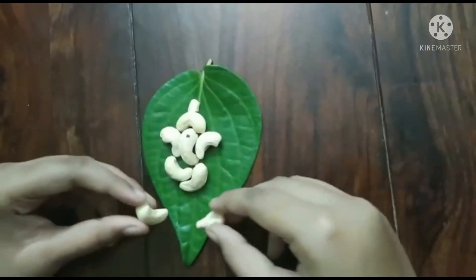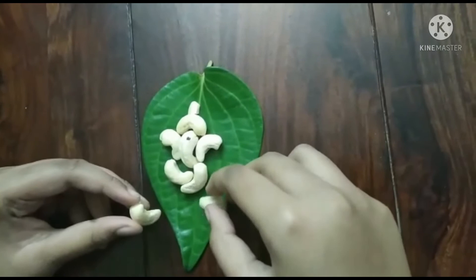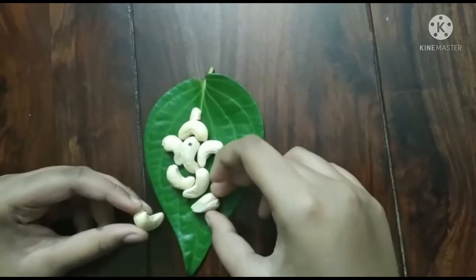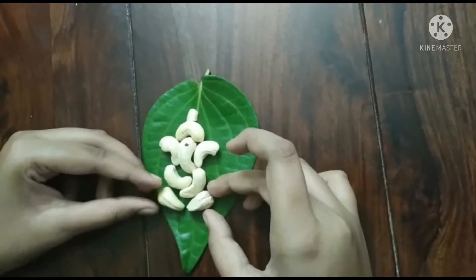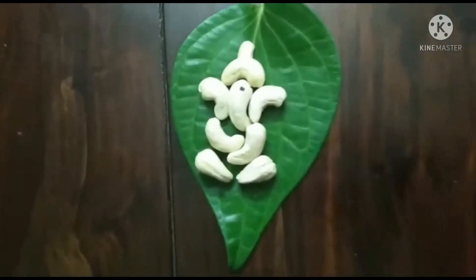They must be interlocked with each other. Now the last part — the legs. Take two cashews which have a round end and place them out here. So here you go, you have got your Ganesha.